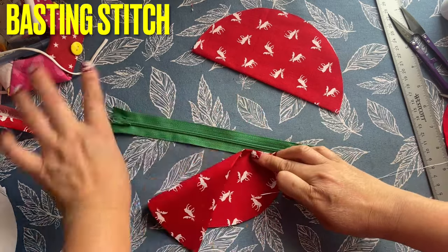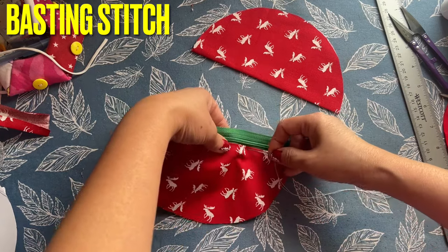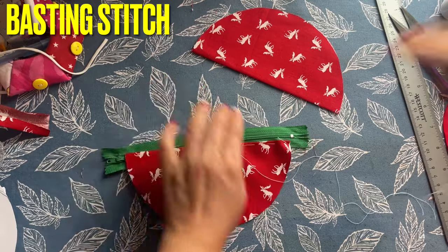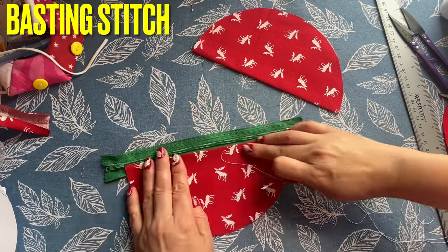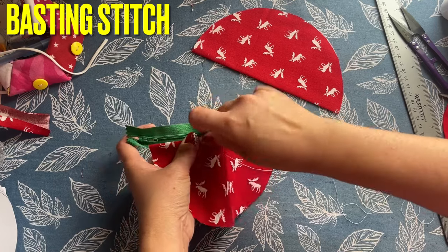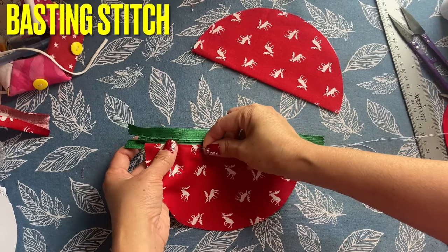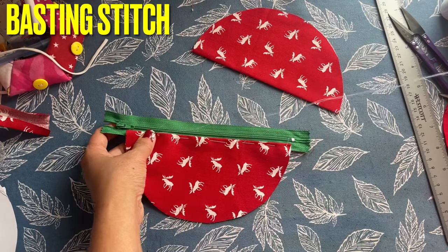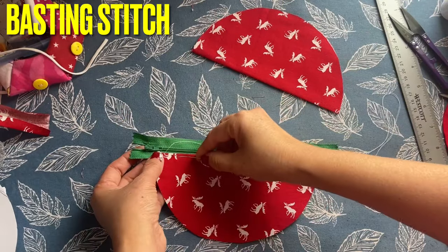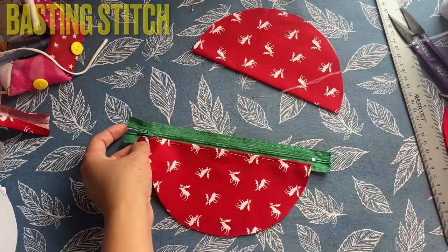I'm going to show this for beginners using a basting stitch instead of pins. Use a single thread — you don't need double thread. Go a little bit out from the zipper and do a basting stitch — big spaces, like a temporary stitch. Instead of pinning, which is hard for beginners, use basting to sew it temporarily. After you sew the final stitch, you can take the basting out very easily. Do the same thing to the other side.